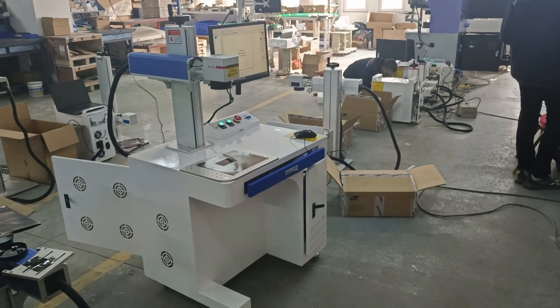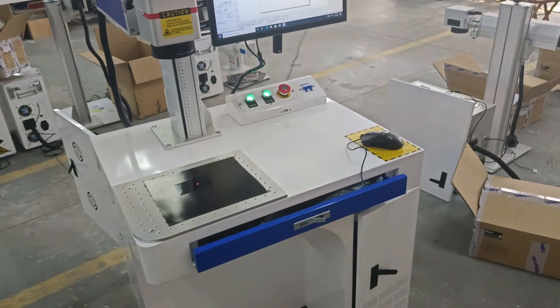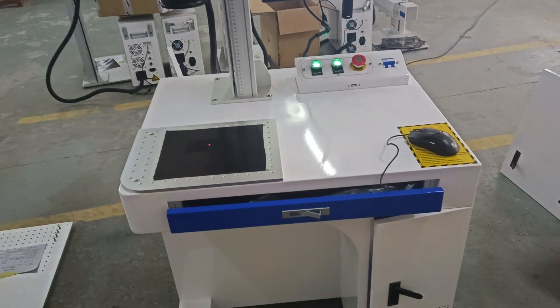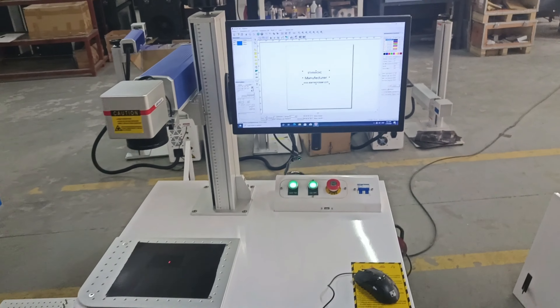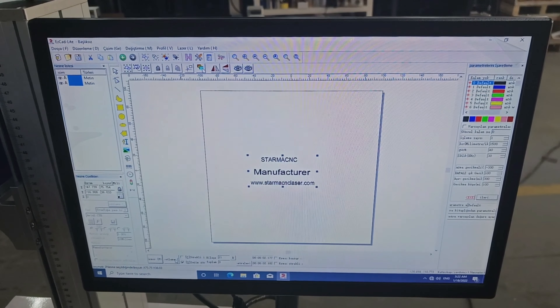This is the Faber laser marking machine with 15W laser source. Please check — the software is in the Turkish language.